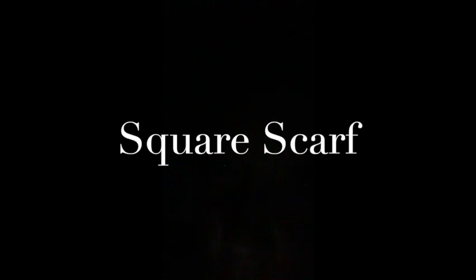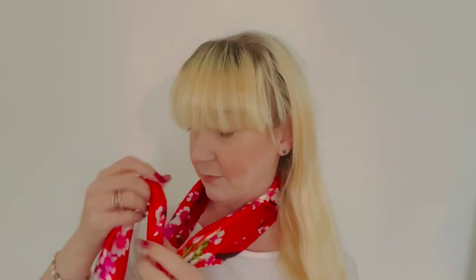Square scarves can be tremendous fun and there are so many ways to wear them, so let's check out a few. Taking your square scarf, fold it in half to create a triangle, then rolling this up to create a long thin rectangle of sorts. Tie this around your neck to create a beautiful necktie — think Audrey Hepburn in Roman Holiday.